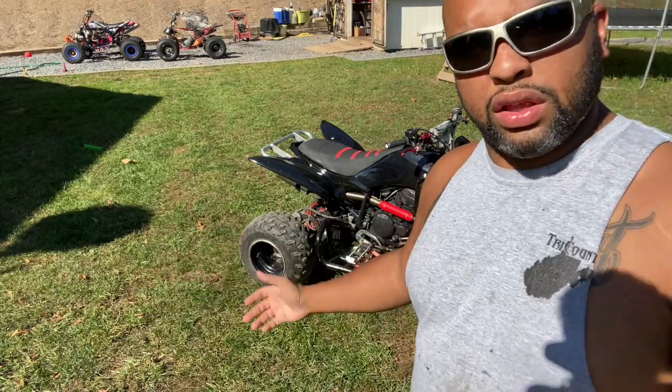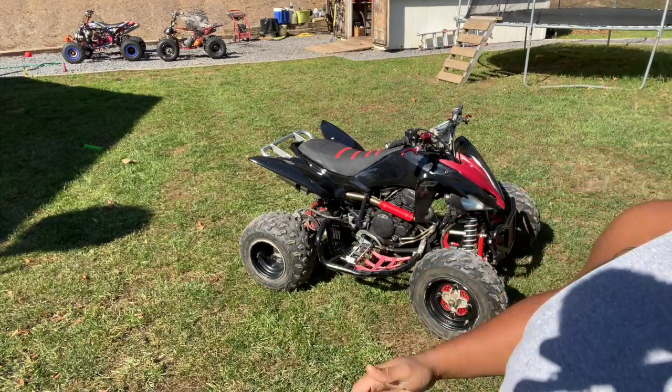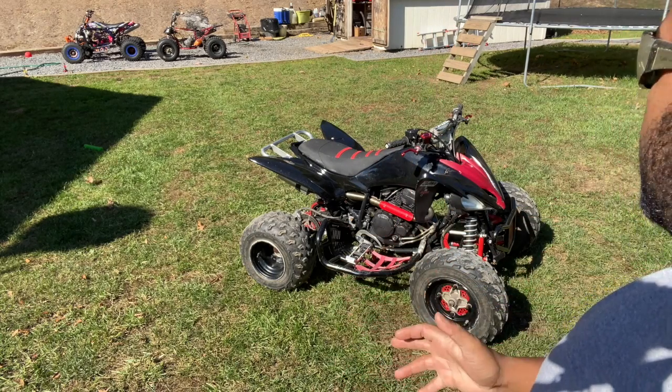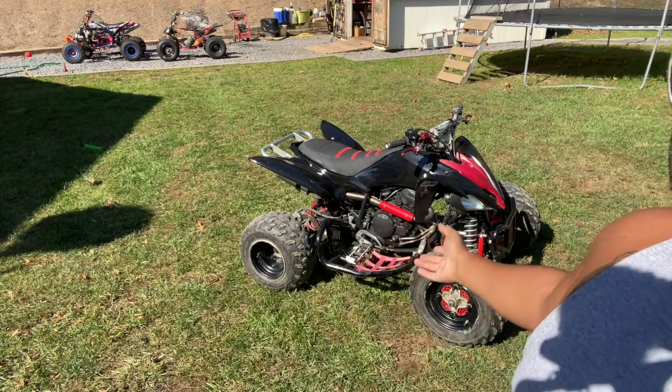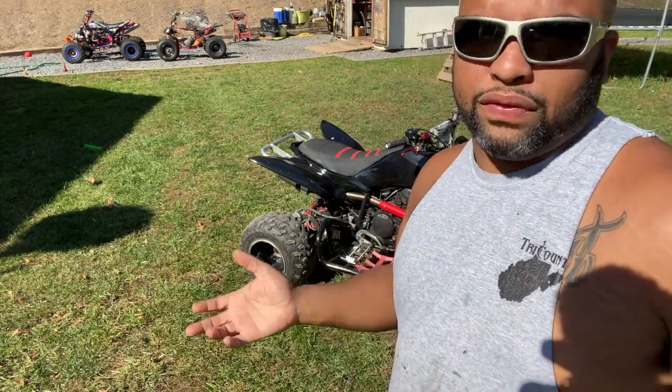As you saw, the more it runs the less that smoking happens — it gets less and less until it's pretty much non-existent. But we do have an issue there, so we're going to get this motor taken apart and hopefully fix this issue today.